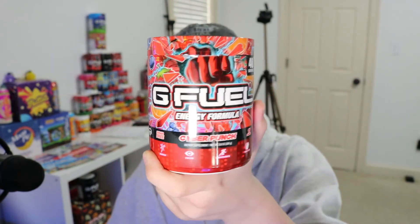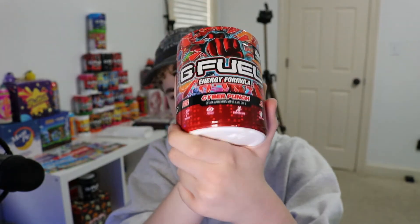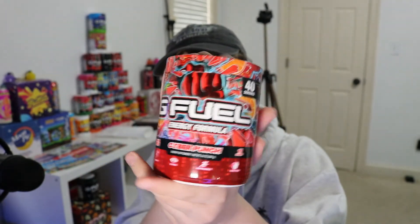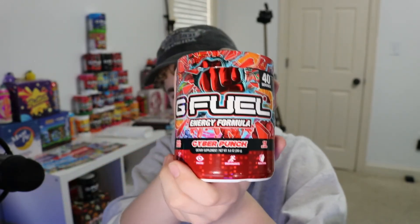I'm pretty sure this flavor is not available anymore — it's a Cyber Week exclusive. Sorry this video is coming out really late; USPS has been really, really slow recently. But once Fruit Punch gets restocked and has a new reskin, definitely pick up some Fruit Punch. Definitely a daily drinker — it's a really, really good flavor. That is pretty much it for this taste test of the new Cyber Punch G Fuel flavor. Thank you all so much for watching. Make sure you like and subscribe. Bye.